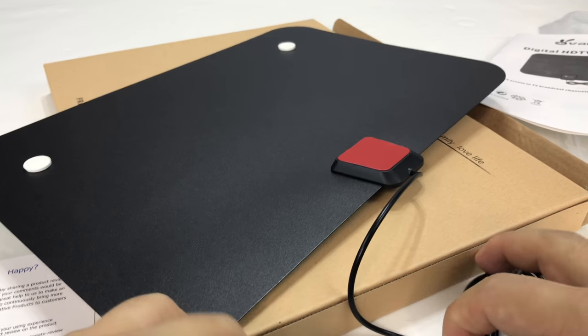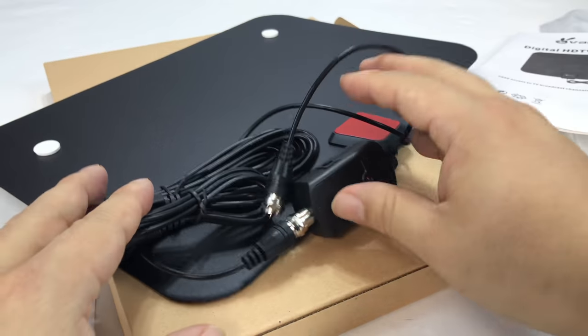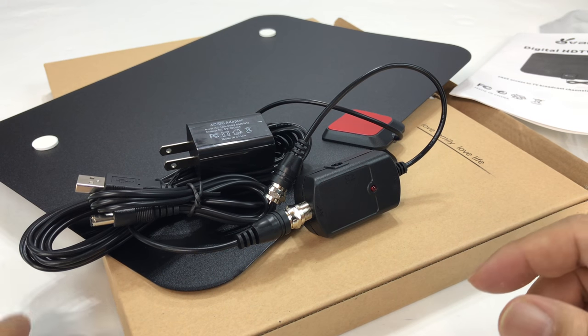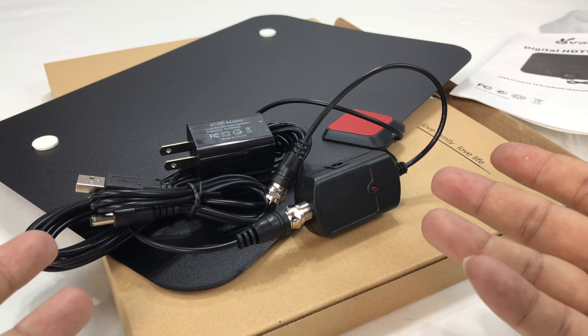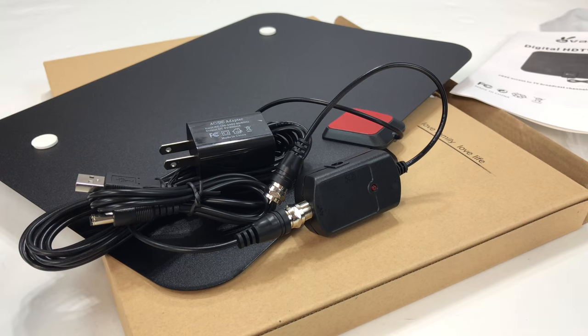So let's go ahead and get this plugged in. I'm assuming and hoping that the TV I'm going to plug this into — because the TV is relatively newer — that it has a built-in tuner to handle this. We'll find out. I hope I don't have to buy a separate tuner. Let's give it a shot.